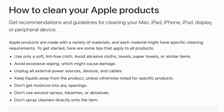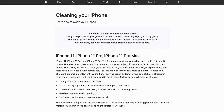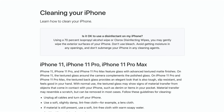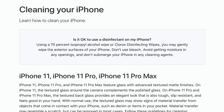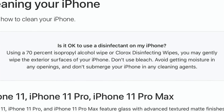Take out cables and devices, take it out of the case. Keep liquids away from it. Obviously the newer iPhones are water resistant, but we're not going to dump liquid on it — especially if it isn't plain water, because a cleaning solution could damage the phone. Apple recently updated their website with the question: is it okay to use a disinfectant on my iPhone? Their answer is: using a 70% isopropyl alcohol wipe or Clorox disinfecting wipes, you may gently wipe the exterior surfaces of your iPhone. Don't use bleach, avoid getting moisture in any openings, and don't submerge your iPhone in any cleaning agents.